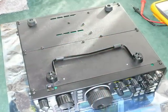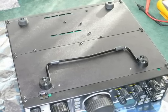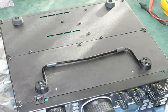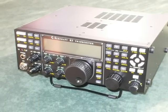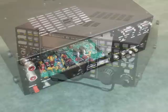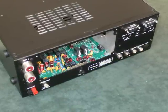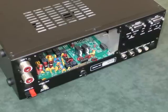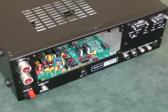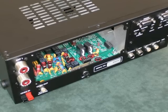Now turn over your K3 and fit those bottom panels that we fitted the feet to in a previous stage. While we're at it, why not fit the top panel too? Since I'm building the 100W kit, I don't actually have the blank panel that fits at the rear of the K3 — if you're building the 10W version, that panel will be supplied with it.